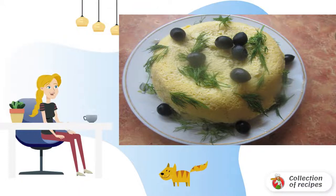Before serving, gently flip onto a flat dish. Remove the film. Garnish with olives and herbs. Done.